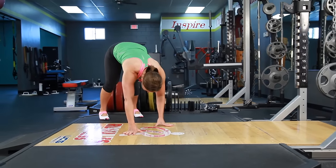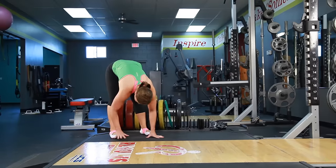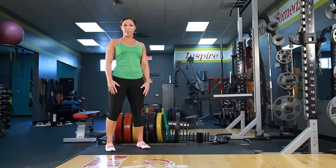Then you're going to go ahead and walk right back up, all the way to those feet, legs stay straight, and stand back up. Using this exercise before your workout is going to get your shoulders warmed up, your core engaged, and stretch out those hamstrings to get you ready for your workout.